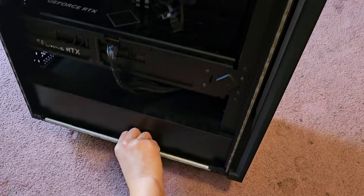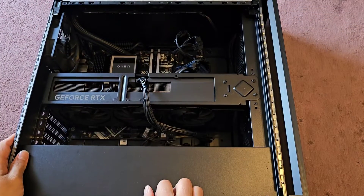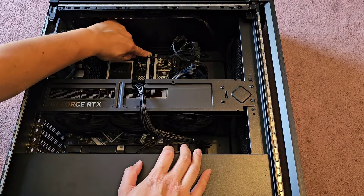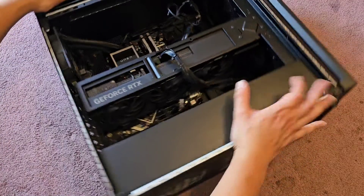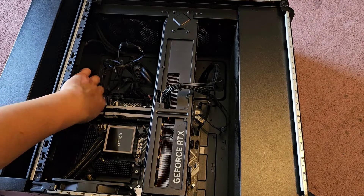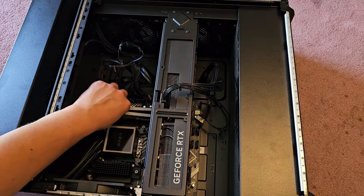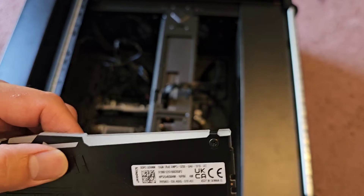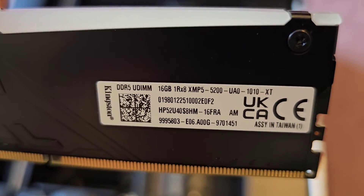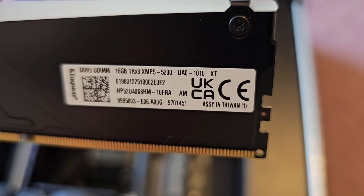This is just going to be a quick video. I'm going to show how to remove the video card, because that's kind of a little tricky. The RAM is like every other — you just pull these tabs. There's one up here, and the bottom doesn't actually have a tab, so you just pull the top one and then you can actually pull the stick of RAM out. This is a 16-gig stick, XMP5 5200 — basically DDR5 5200.